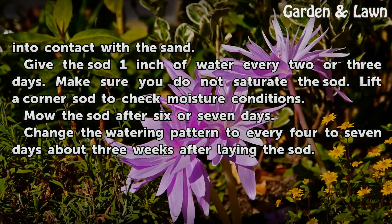Make sure you do not saturate the sod. Lift a corner of the sod to check moisture conditions. Mow the sod after six or seven days. Change the watering pattern to every four to seven days about three weeks after laying the sod. Give the sod one inch of water every two or three days.